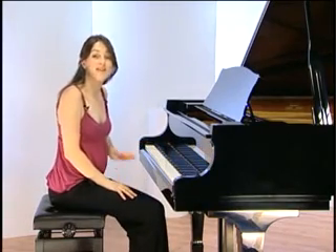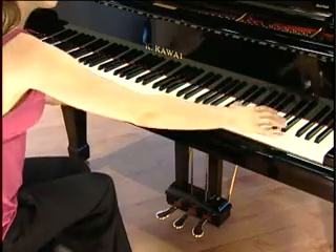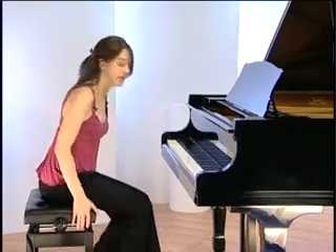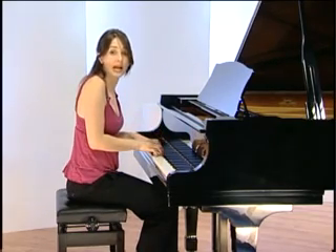Quite often I see people sitting in very awkward positions to play the piano. If you sit too far away from the piano, you'll find it really difficult to reach the higher or lower notes. And if you sit too close, then you're restricting the movement in your arms and you'll also find it very difficult to play.